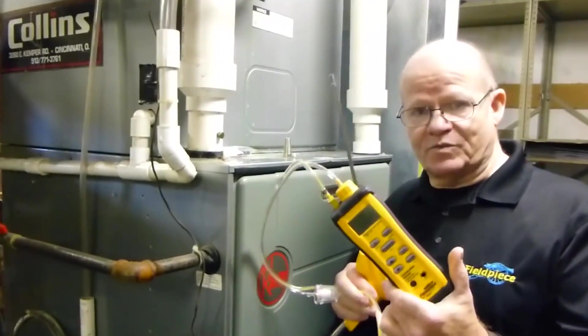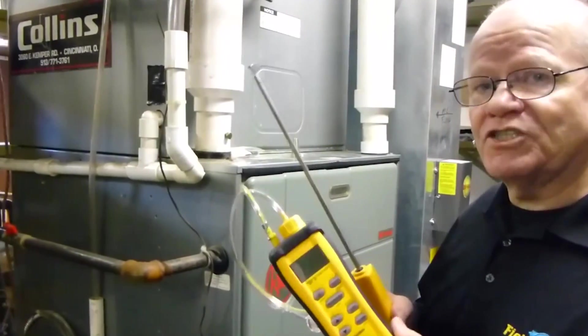Hi, I'm Rich, Technical Trainer for Fieldpiece Instruments, and today I'd like to show you the SOX3. Very nice combustion check tool.